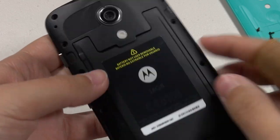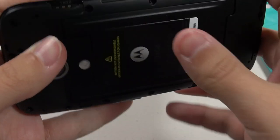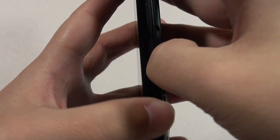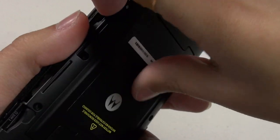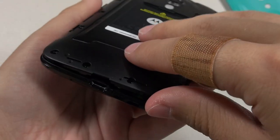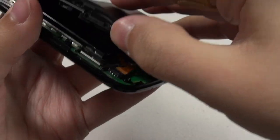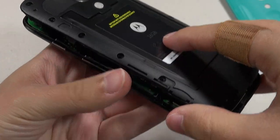It really sucks that the touchscreen had to be the thing that failed. Opening it up — it's only held together by a couple of clips, very easy to take apart. I don't even need a pry tool of any sort; just go around the phone and it pops right up.